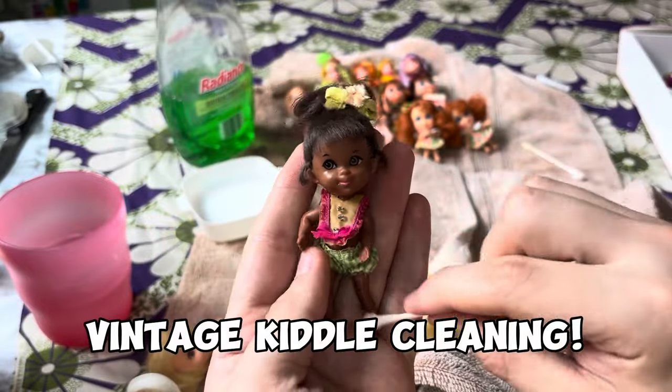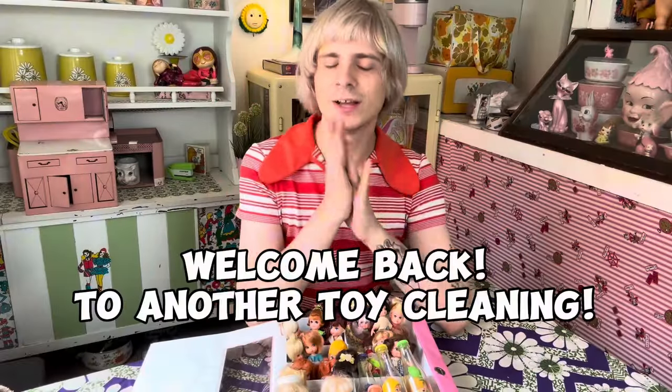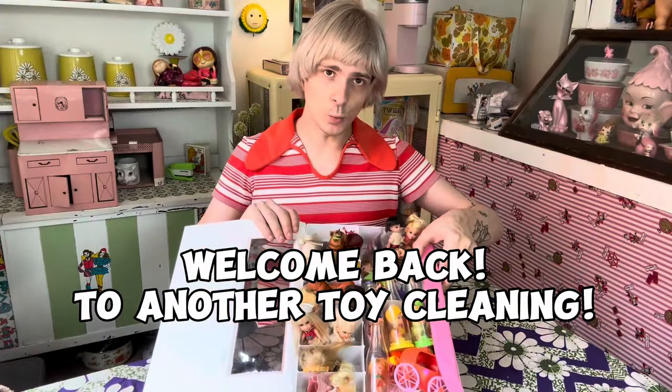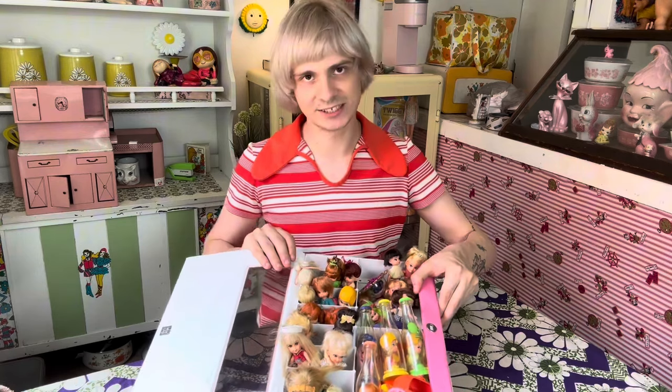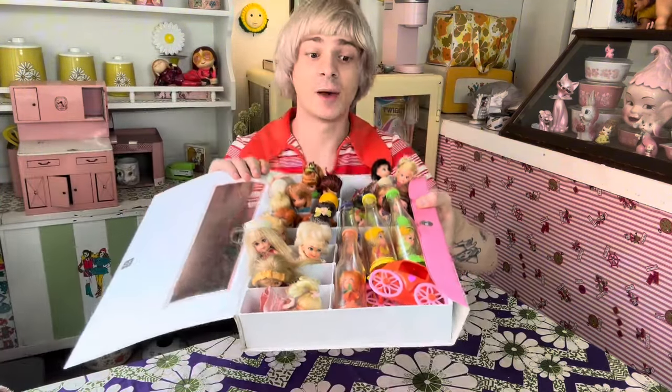This one is probably the kiddle I'm most excited about, I will say. She's a keeper. Welcome back everyone. Today's project, we have a wonderful array of 1960s kittles. These guys were made by Mattel, so we are gonna be cleaning up some of them. I recently got quite a few.